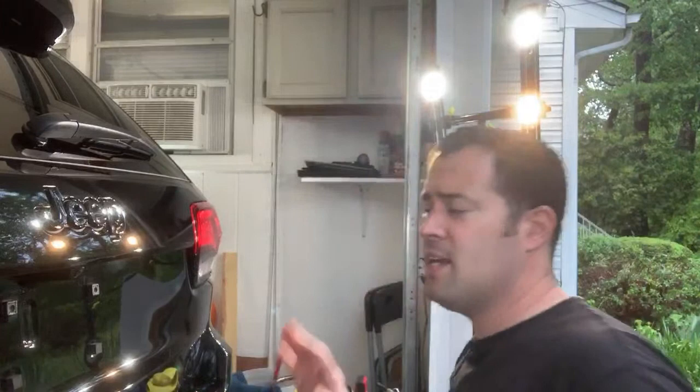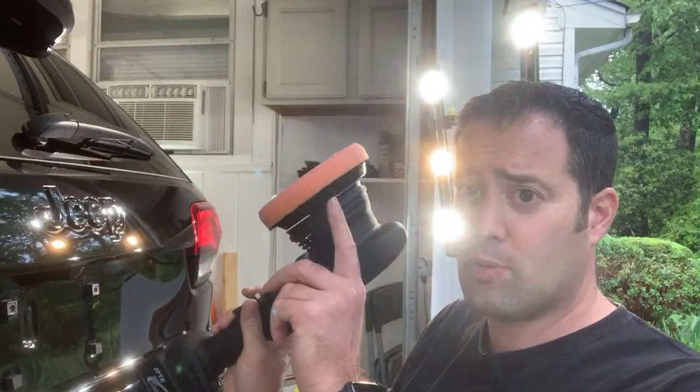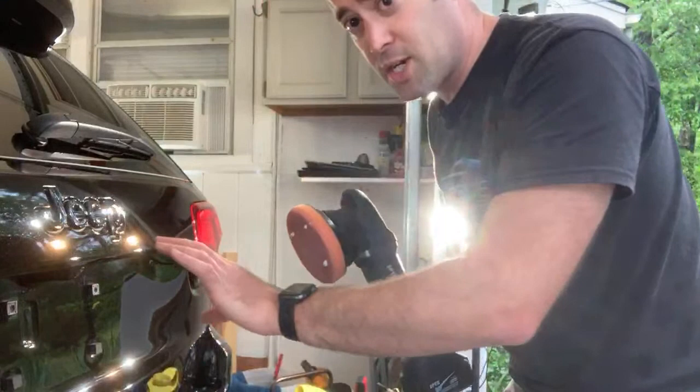The paint is pretty soft on here so it's responding really, really well. I'm going to polish this little area so you can actually see what it does, what it sounds like, how it reacts. It spins freely — it's almost like it has the washer mod in it like the Rupes does. Let me just show you guys what this thing can do right on this little section here.